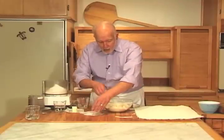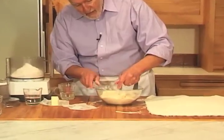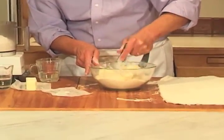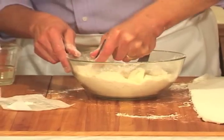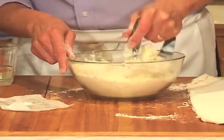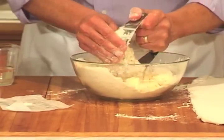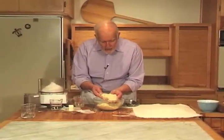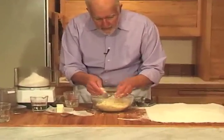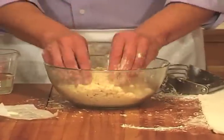And then here is the cold butter, and I'm going to cut that in with a pastry blender, but I'm not going to cut it into as small pieces as the shortening was. I'm pressing down pretty firmly because this butter is very cold. If you look closely, you'll see that there are some fairly large pieces of butter here, and that's exactly what you want for flakiness.